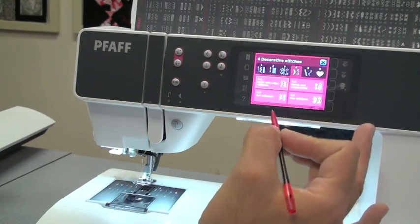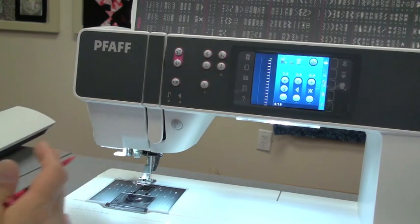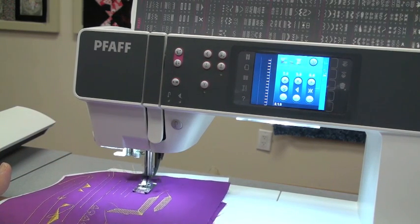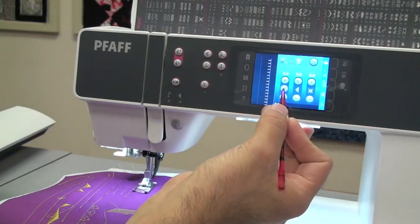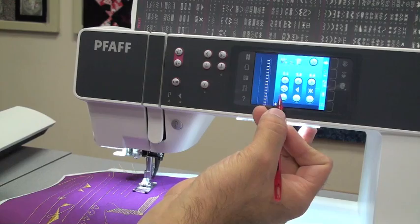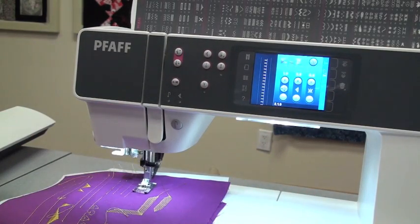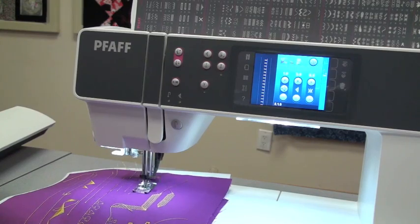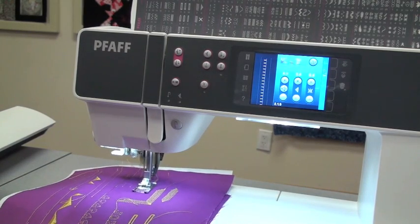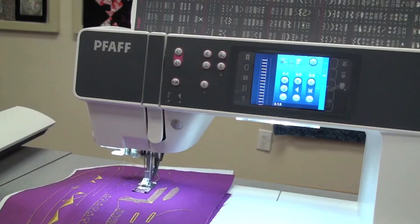There's also a stitch positioning feature. On the width control, a small zigzag icon in the middle switches the buttons from width adjustment to stitch repositioning. This lets you move the stitch to a different position - for example, centering it under the foot without altering the actual width of the stitch. You can see it repositioning on the screen. Switch back to width mode to alter the overall width of the stitch.